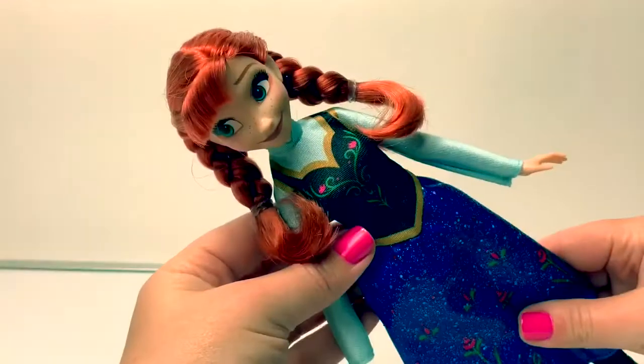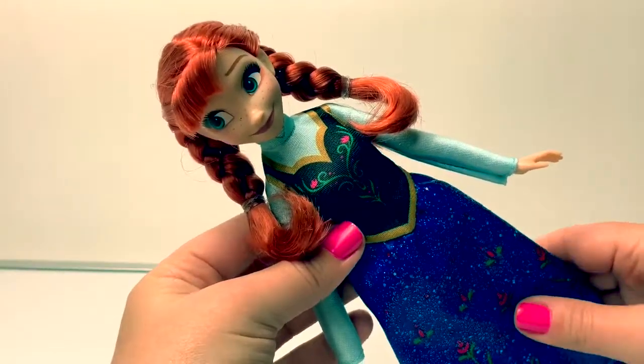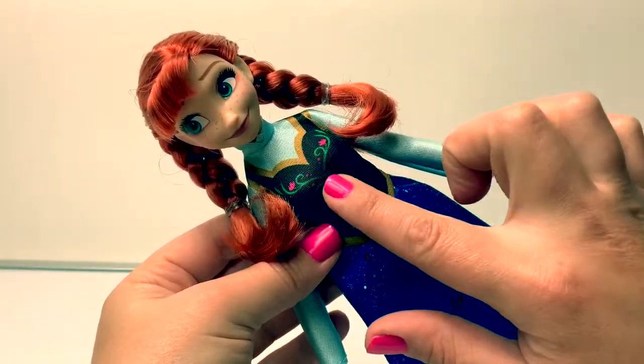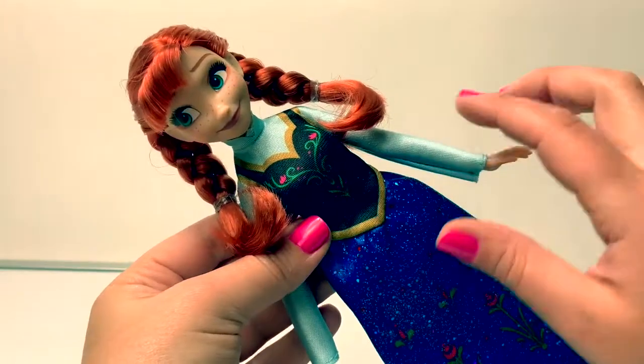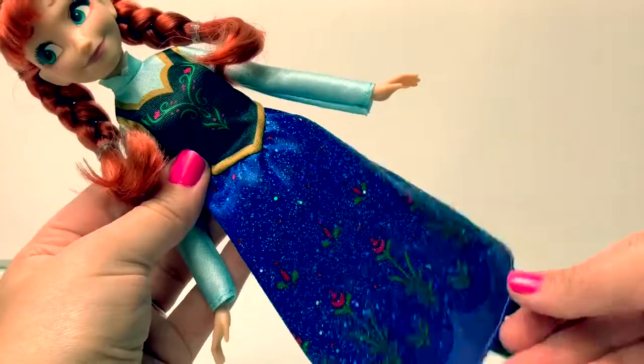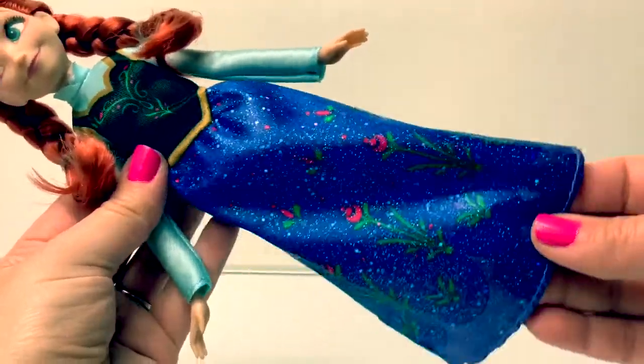Here is Princess Anna. She's wearing her classic dress with a black top with some green and pink designs and light blue sleeves, and a dark blue skirt that has sparkles on them.